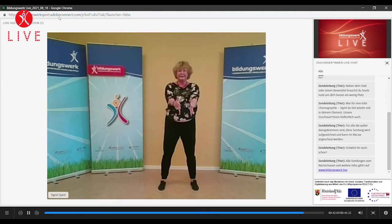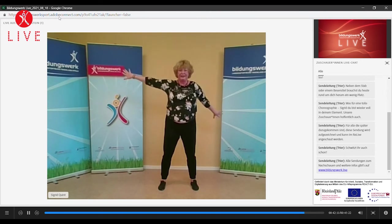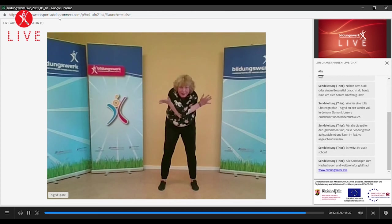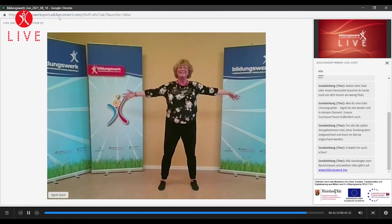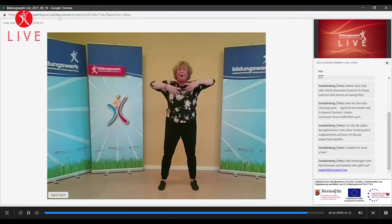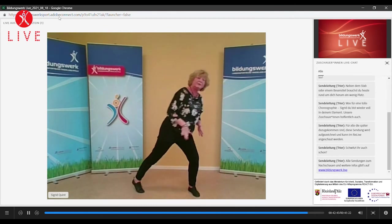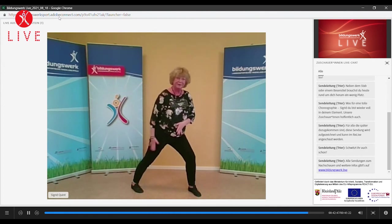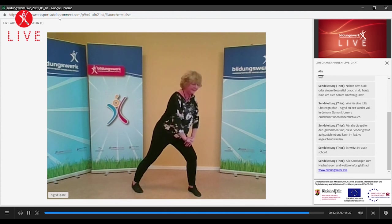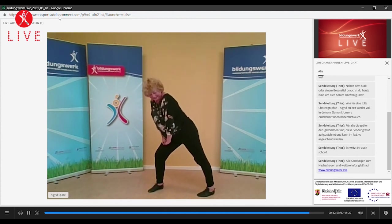Und nochmal rund machen. Umarmt euch bitte mal selbst. Öffnen. Und nochmal schließen. Gut ihr Lieben. Schüttelt alles aus. Wir denken auch mal kurz, weil wir viel gestanden haben, noch an unsere Wade. Der Oberkörper kommt vor, er soll aufrichten. Nach die zweite Seite. Gut.